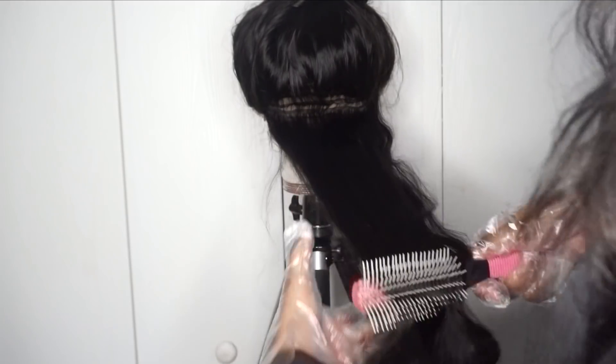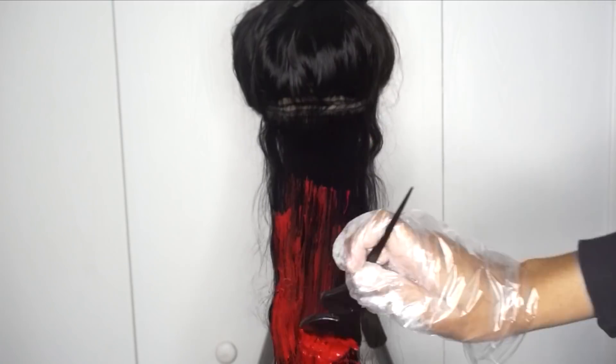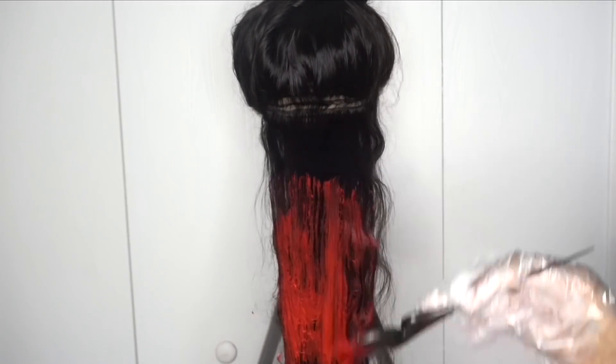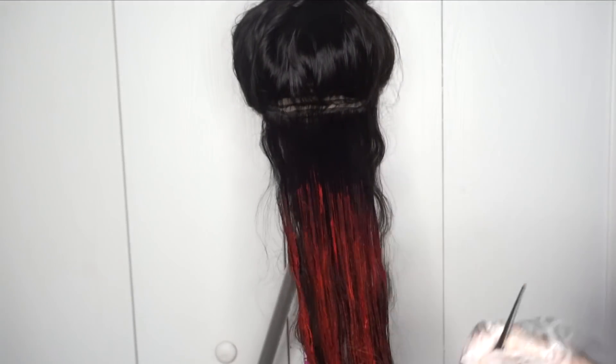They do have blondes and some other shades of red, and I would highly recommend this product because you don't have to bleach the hair — you can put it on dark hair and get a color that is very vibrant and very popping. The concoction came out really bright red and I just applied this all over my hair unit, making sure that I coated it thoroughly.